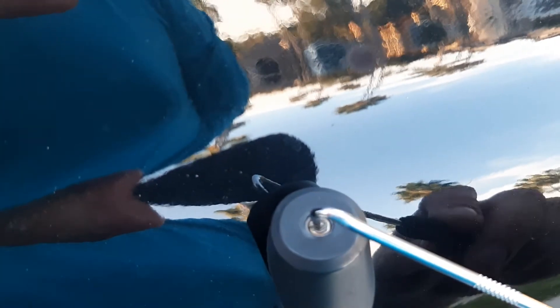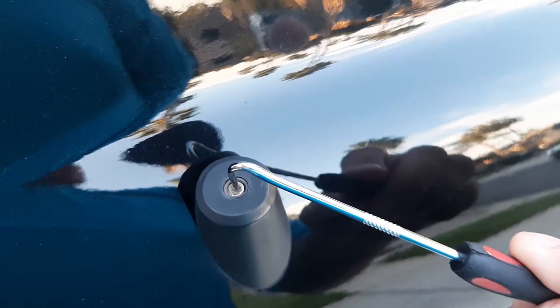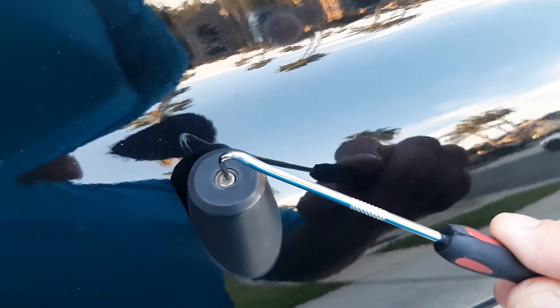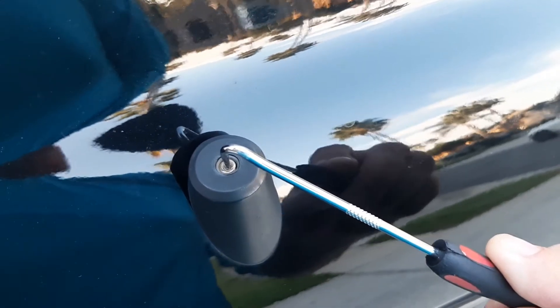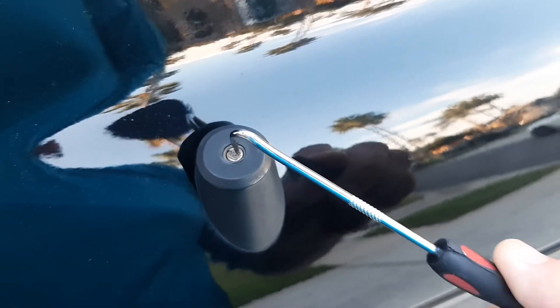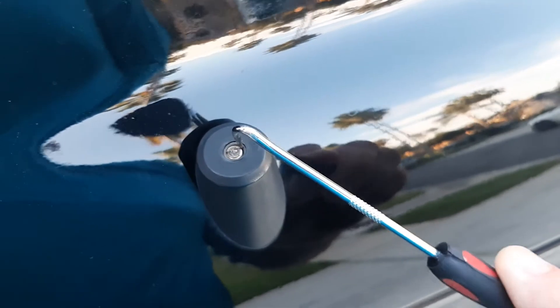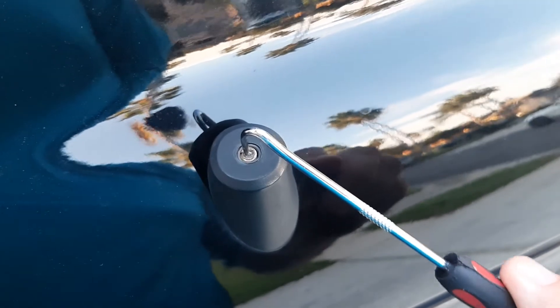What I found out is that as it vibrates, it's wanting to come out. So if I go in a circular motion — if I go counterclockwise, it starts to screw itself back in. But if I go clockwise with this little pick, you can see it starts to work itself back out. There's just enough play in here.